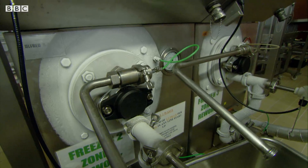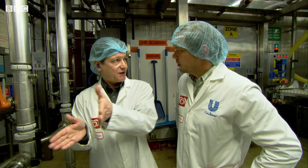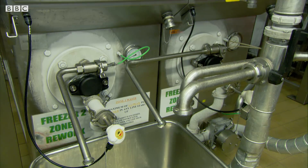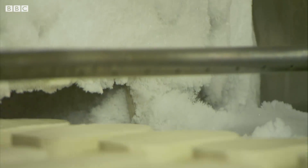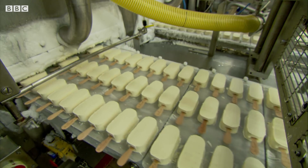My mix is about to be frozen inside this stainless steel barrel. As the ice cream mix hits that cold barrel, it freezes. And then a knife scrapes the ice cream off the inside of that barrel and mixes it back into the ice cream mix. So at that point, we're starting to create very small ice crystals. The constant scraping stops the crystals growing too big. Big ice crystals would make the ice cream crunchy, not creamy.